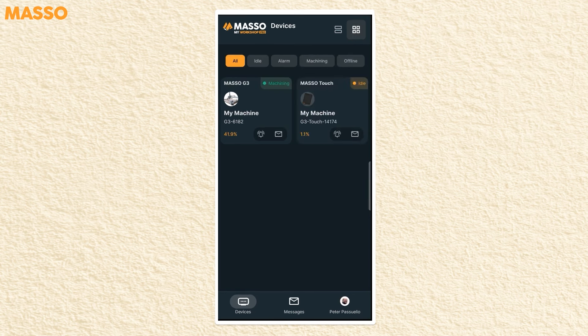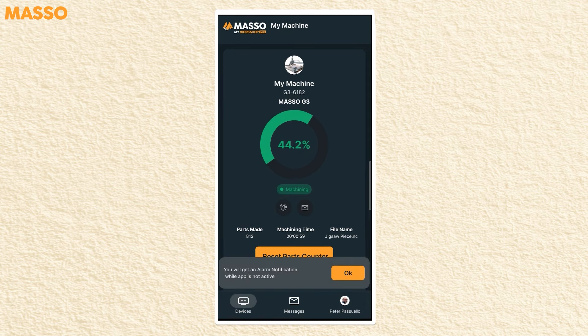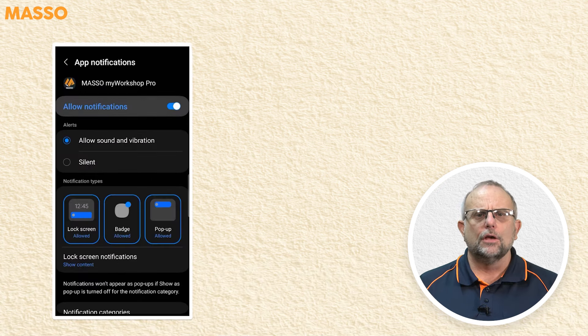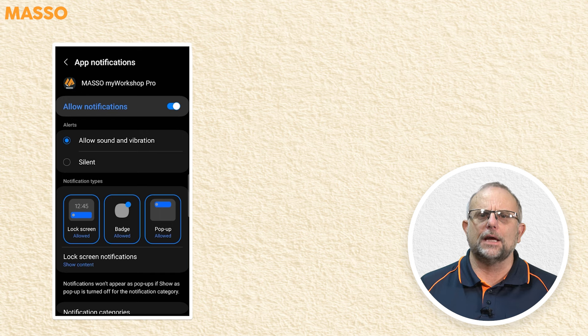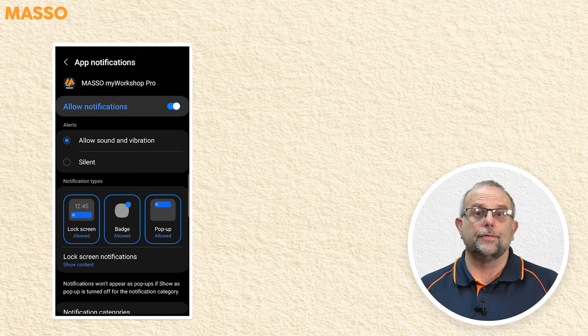You can select the machine you want to view in more detail by tapping it, and it will bring it up full screen. The bell button turns on and off notifications, and when turned on, you will receive notifications even when the app is not the current active one. Make sure you enable permissions to allow the app to work — if you're not getting notifications, check your app permissions to ensure they are allowed.